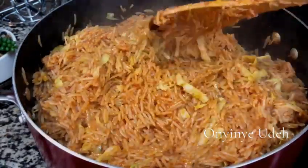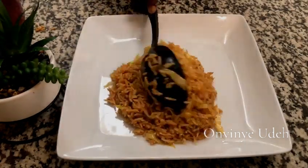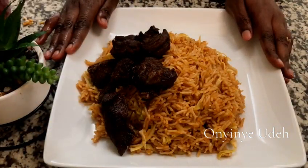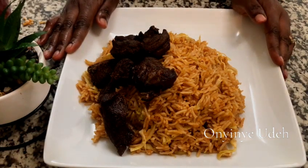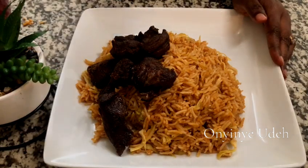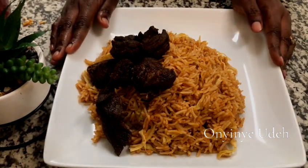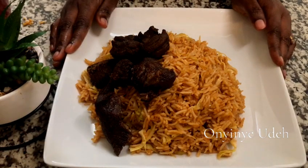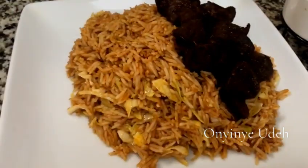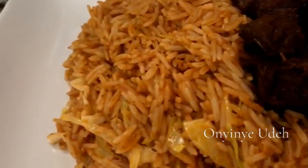Our rice is ready — now it's time to dish it out. Look at what we prepared today. Today we prepared a delicious cabbage rice for the whole family. It's very delicious, it's inviting, and it tastes so unique. We've come to the end of this video. I want you to share the video, subscribe, comment, and I'll be seeing you soon in my next video. Look at our cabbage rice — bye, and God bless.